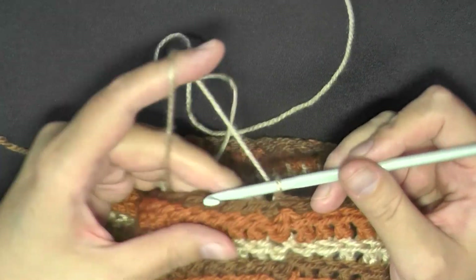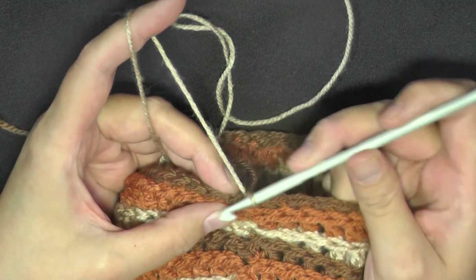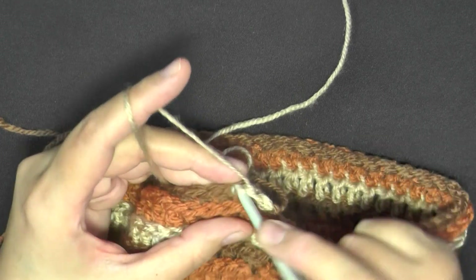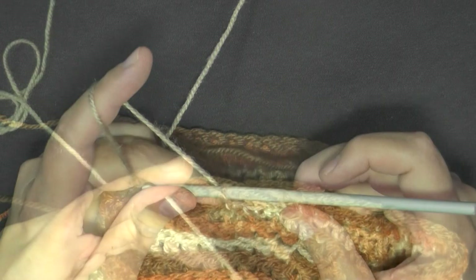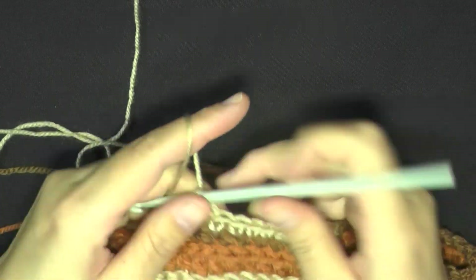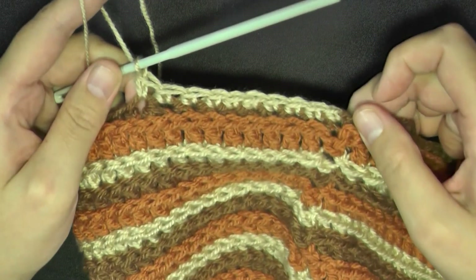For round 16, which is the very last round, you're going to single crochet as normal in each stitch around — so you're not going to go in the back stitches. At the end of this last round you should have 52 stitches as well. Just make regular single crochets all the way around, don't go into the back stitches.